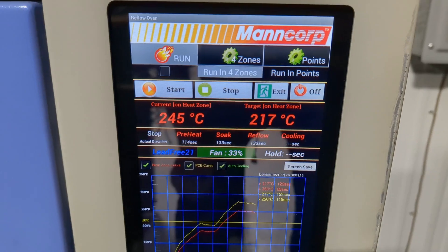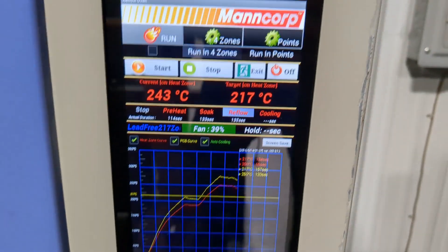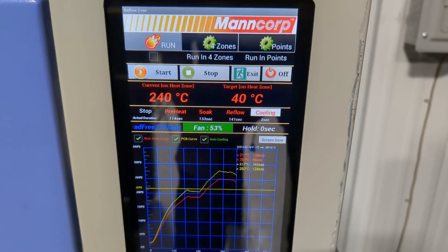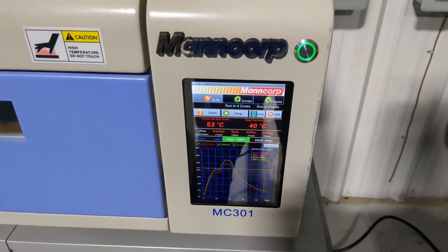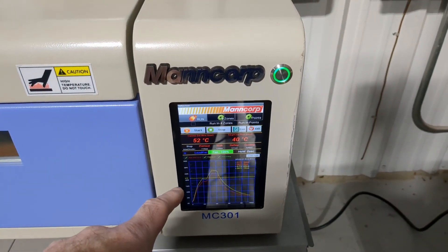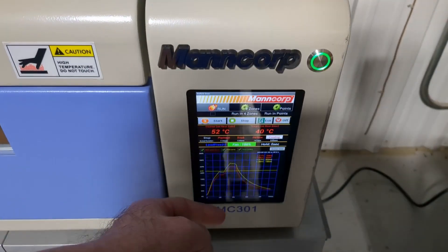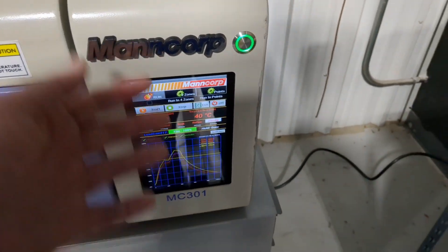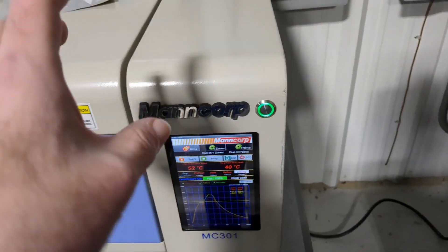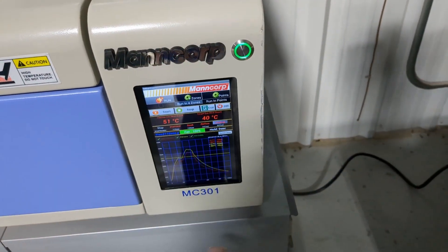Now we're cooling down, back to target temperatures. This is the built-in lead-free profile in this machine. Now we're into cooling mode — nearing the end of our profile run. This machine is a little weird. That's an Android tablet connected to like an Arduino inside here, through an ADB debug accessory style interface that Android once supported. I don't know if they still do, but they did back in the 4.0 days — or maybe 4.1, 4.2 — something like that.